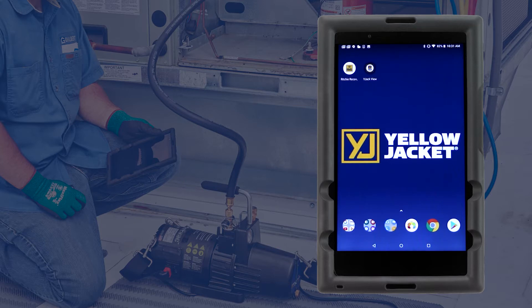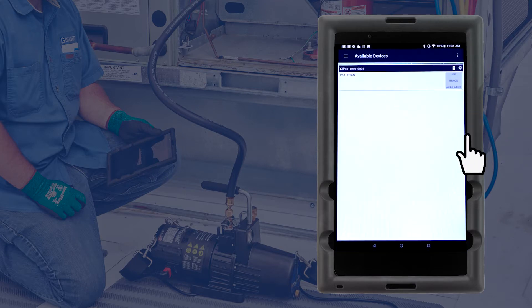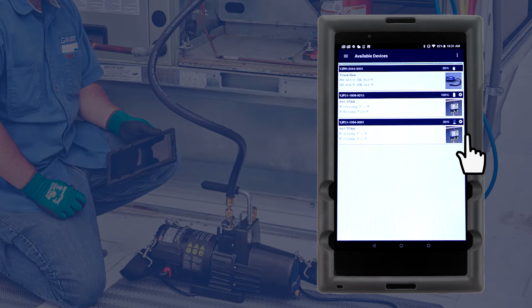To view the vacuum gauge readings on your phone or tablet, download and launch the Y-Jack View app. A list of available Bluetooth devices will appear, and the P51 is broadcasting the vacuum readings to start an evacuation session.